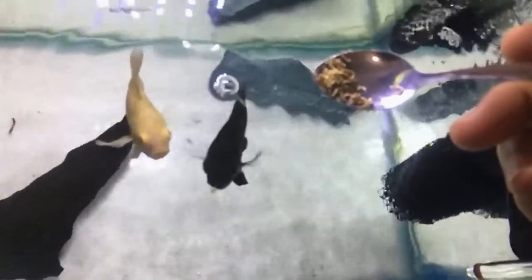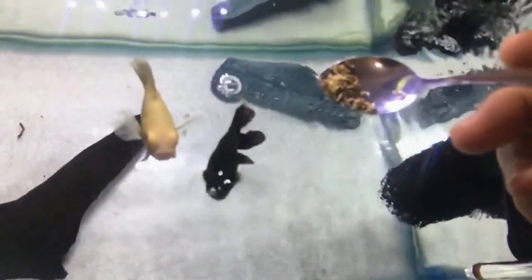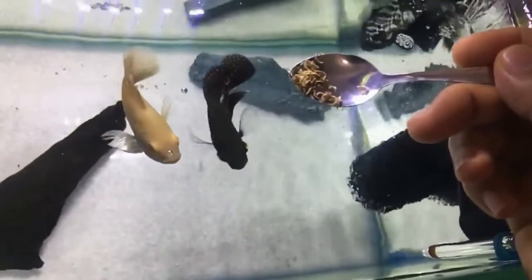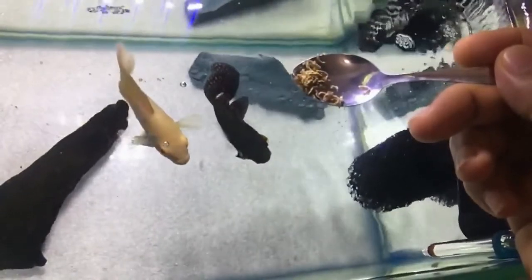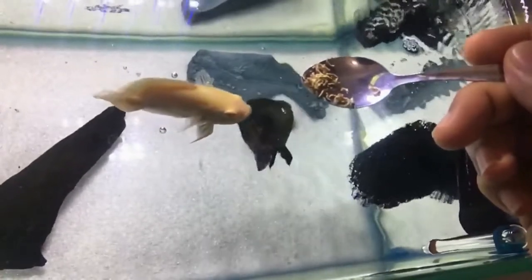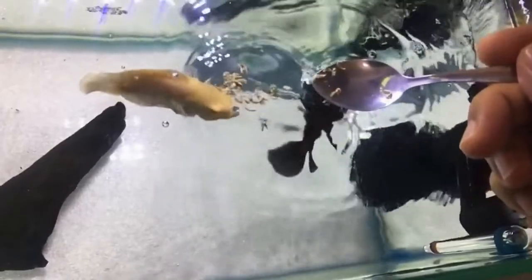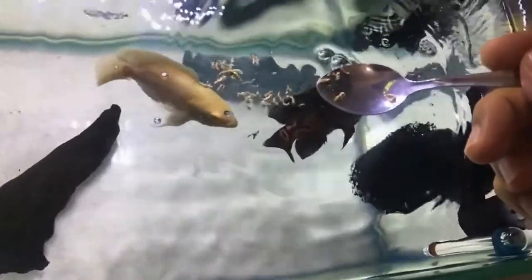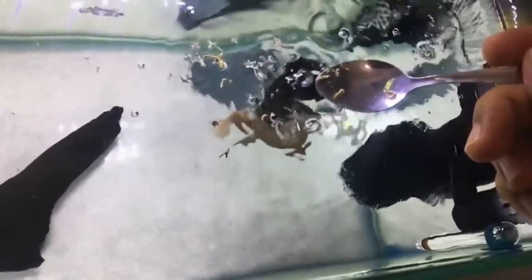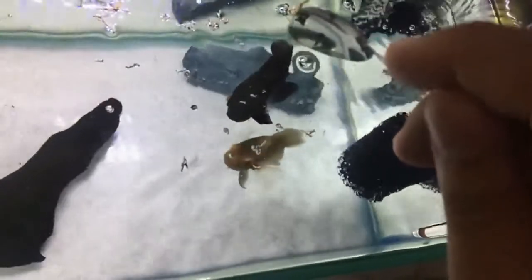Finally, a few reminders: monitor your fish from time to time. Make sure the temperature is always at or around 30 degrees centigrade for faster improvement. Do not feed them for at least a week, but after a week, if you see improvements, you can start feeding them again. Regarding the medicine, always check the dosage whenever you change the water.